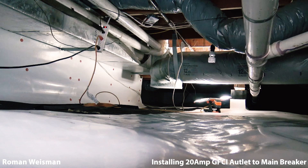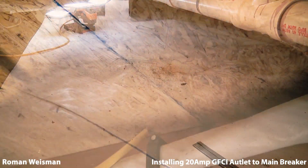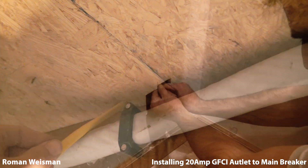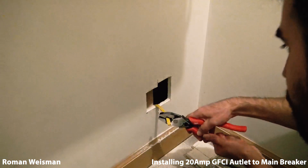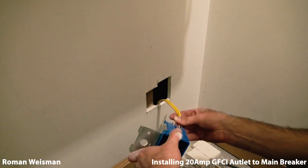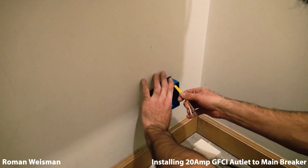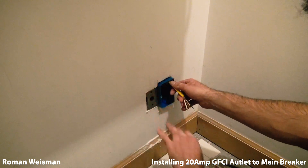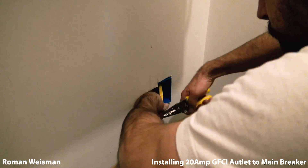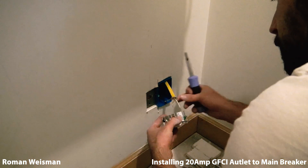And this is the crawling space. Fishing the cable from the breaker box to the new outlet. White to white, ground to ground, hot to hot.